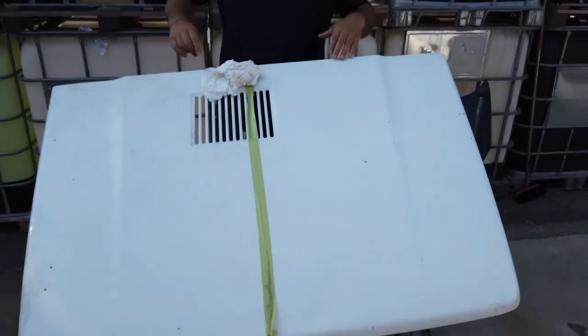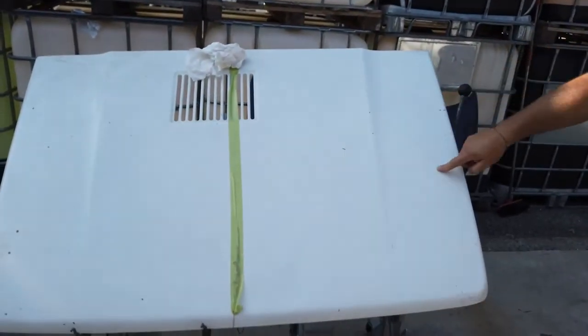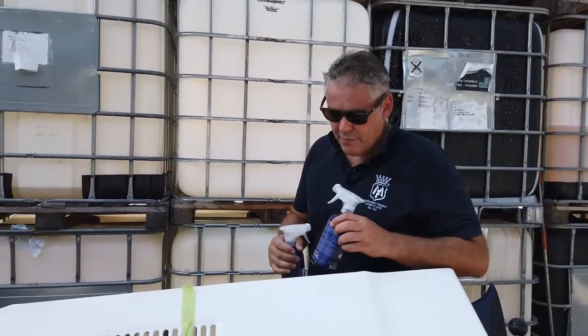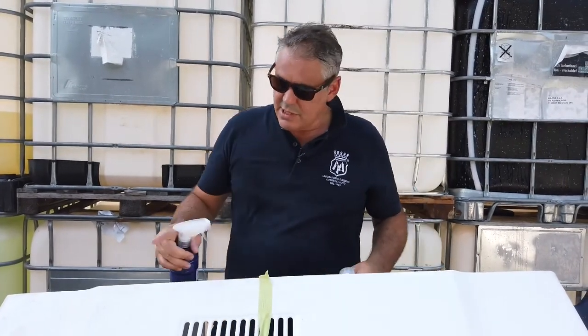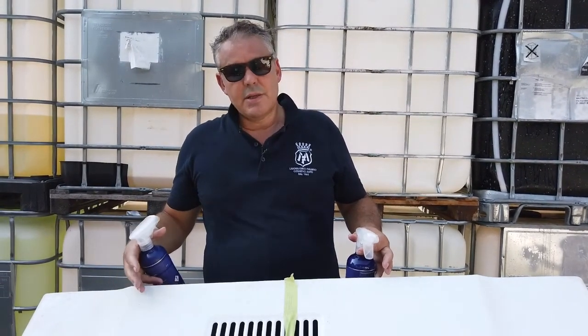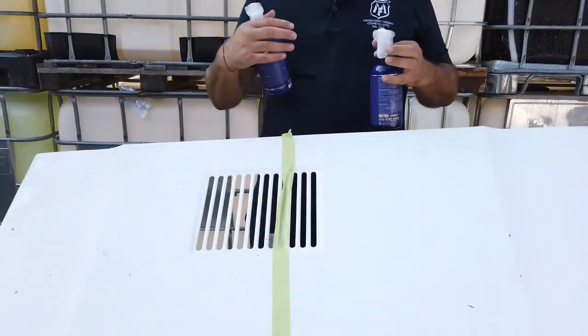Let's look at the reaction now if we spray again. For the ultimate test, we switch the products: from the side where Sidero was applied, we dispense Pirey, and from the side where Pirey was, we dispense Sidero. According to the speed of reaction, you'll understand which product decontaminated better.